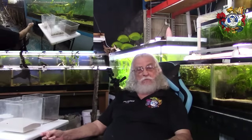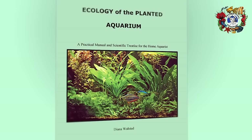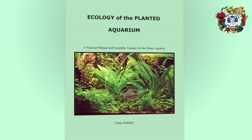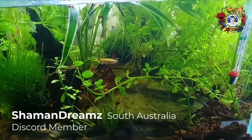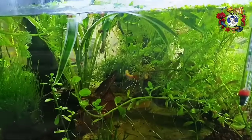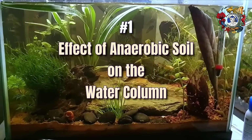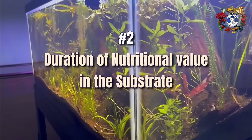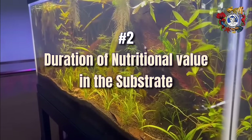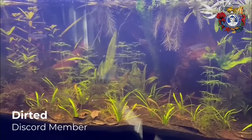I'm following up on a video we just completed explaining Diana Walstad's planted aquarium — the dirted aquarium. In that video we described two issues that remain at the end of the book essentially unresolved. One is the effect of anaerobic soil on the water column. The second is the duration of nutritional value in the substrate.